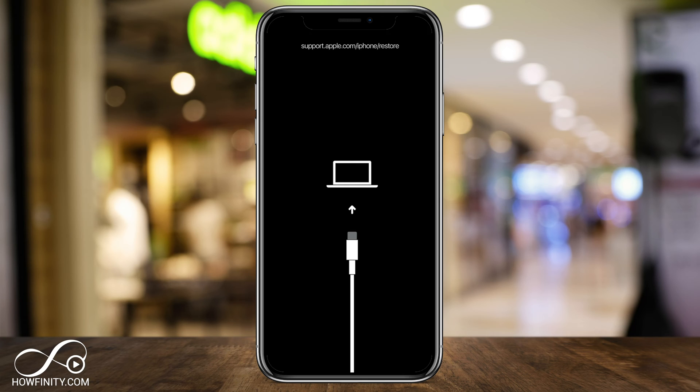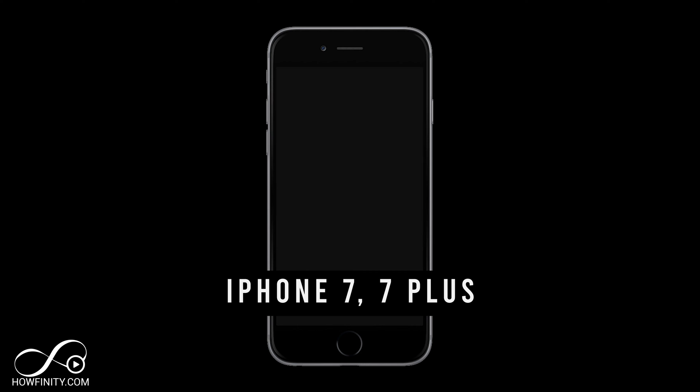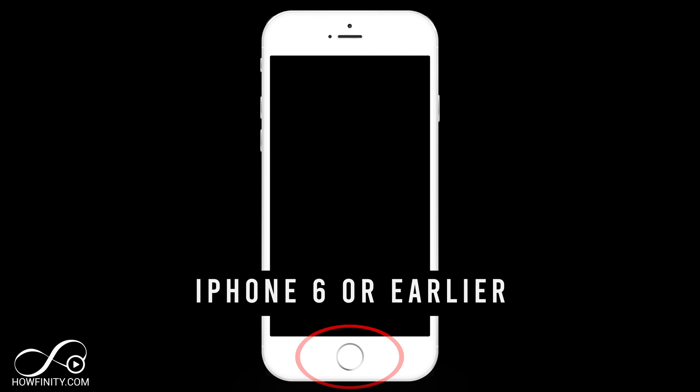If you do see this page and you're connected to the computer, you'll see an option on the computer to recover your phone. On the iPhone 7, you'll have to hold the volume down button on the left side while you plug in your cord. And for iPhone 6 and earlier, you have to hold down the home button right in the center of the phone and plug in at the same time.